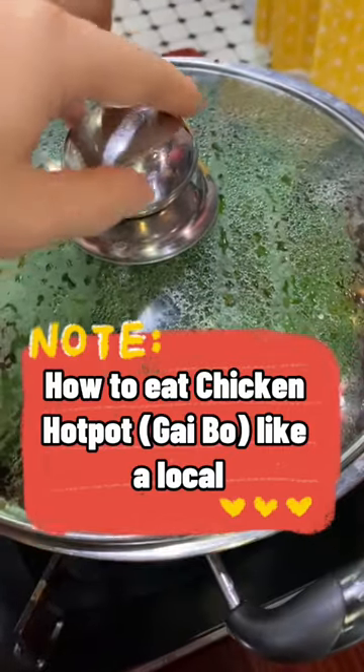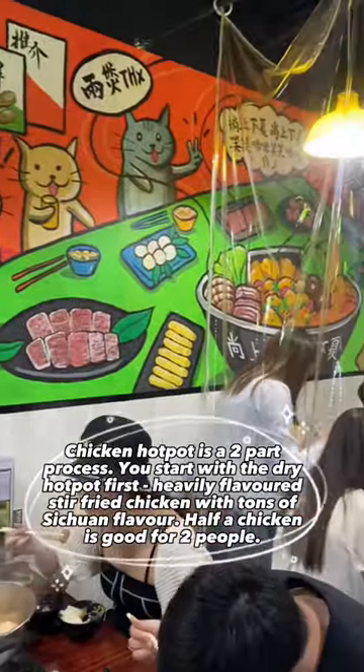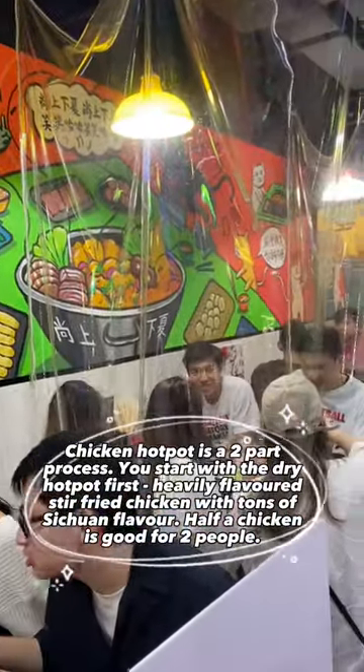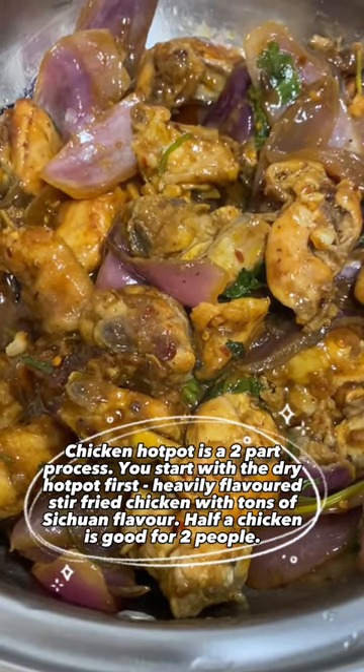How to eat Chicken Hot Pot at Gaebo like a local. Wow! Chicken hot pot is a two-part process. You start with the dry hot pot first — a heavily flavored stir-fried chicken with tons of Sichuan flavor.